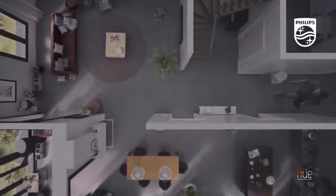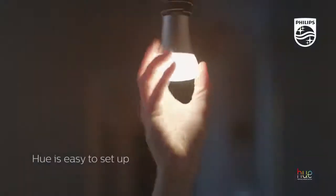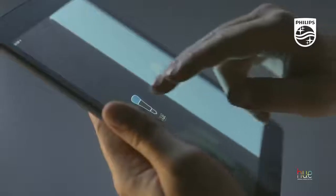Welcome to Philips Hue, the world's most innovative lighting system designed around you. Hue is easy to set up — just plug in, download the app and go.